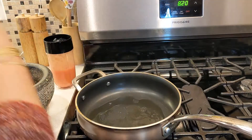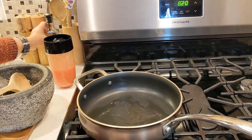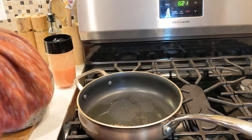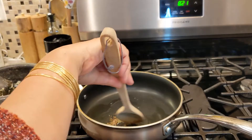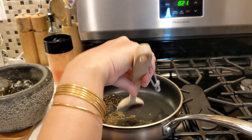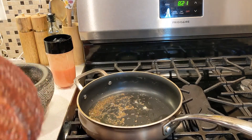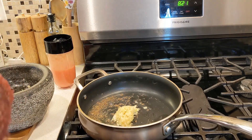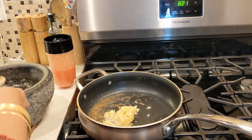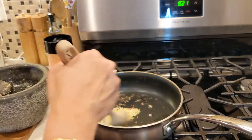Now let's start our rajma. I'm going to add two tablespoons of olive oil, then one teaspoon of cumin seeds. I'll add the ginger-garlic paste — if you like it a little spicy, you can add one green chili when you grind it. I'm also going to add two dry chilies for the flavor.